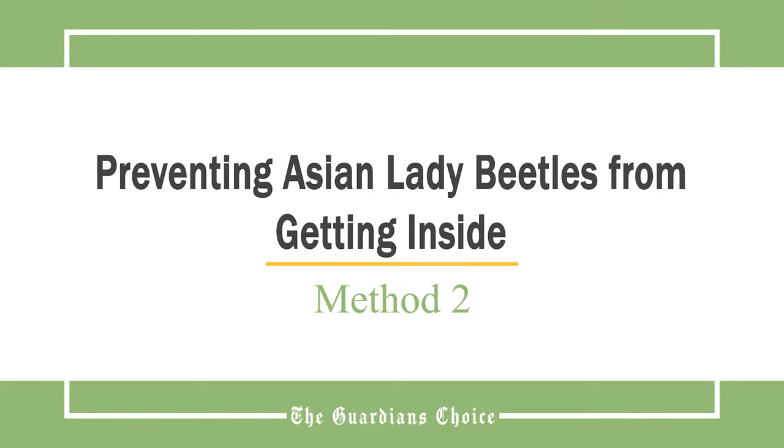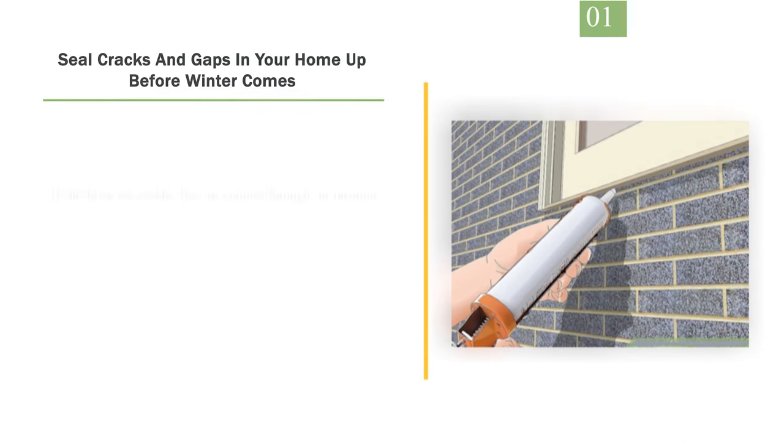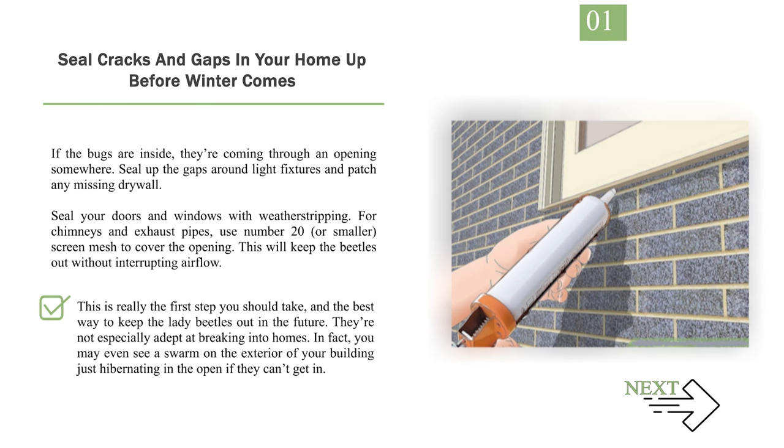Method 2: Preventing Asian lady beetles from getting inside. Number 1: Seal cracks and gaps in your home up before winter comes. If the bugs are inside, they're coming through an opening somewhere. Seal up the gaps around light fixtures and patch any missing drywall. Seal your doors and windows with weather stripping. For chimneys and exhaust pipes, use number 20 or smaller screen mesh to cover the opening — this will keep the beetles out without interrupting airflow. This is really the first step you should take and the best way to keep the lady beetles out in the future. They're not especially adept at breaking into homes — in fact, you may even see a swarm on the exterior of your building just hibernating in the open if they can't get in.